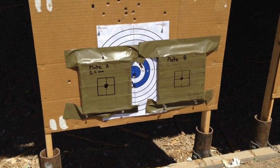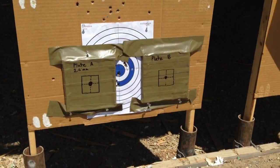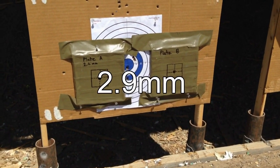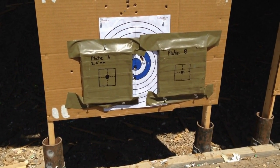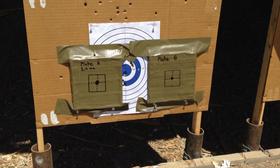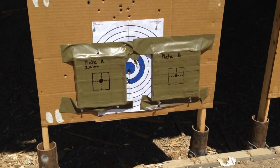I'm going to be shooting with a 115 grain 9mm Winchester. I'm going to be shooting these two plates — one with 2.5mm of fiberglass backed ceramic plate, and then plate Bravo has 1.5mm of fiberglass backed ceramic plate. Let's get to testing this.